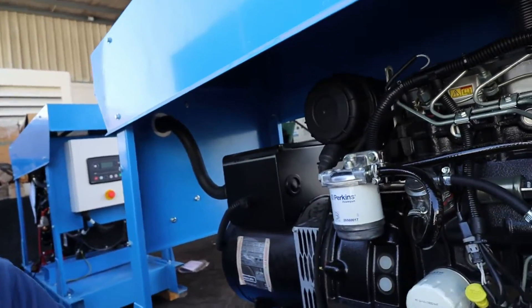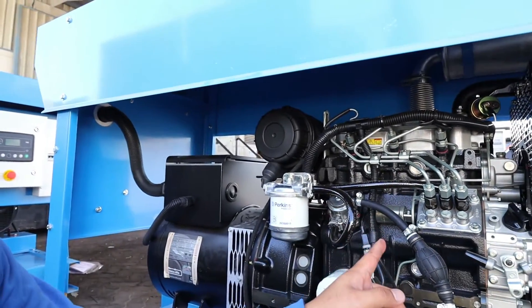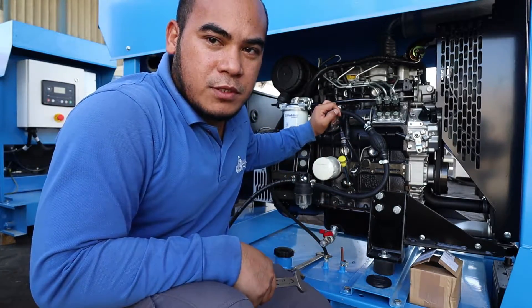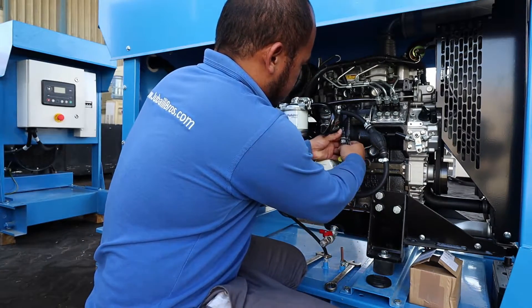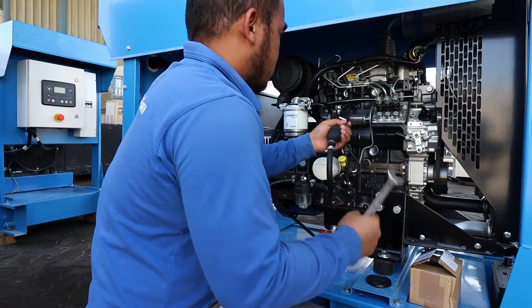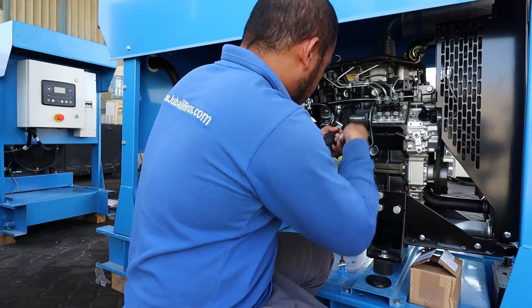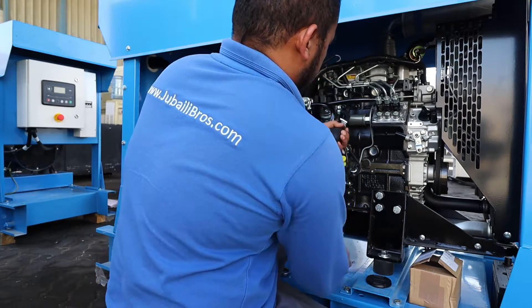Stay tuned. First thing, I need to remove the fuel solenoid so I can show you how it will work. This one is the fuel solenoid — I will now remove it.